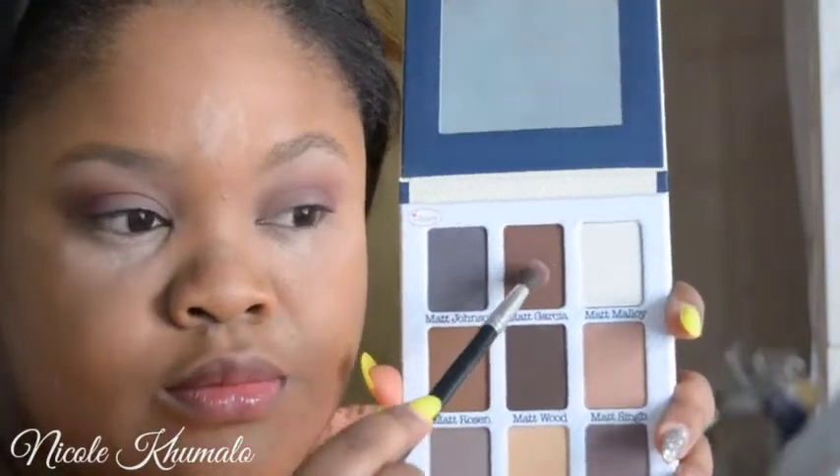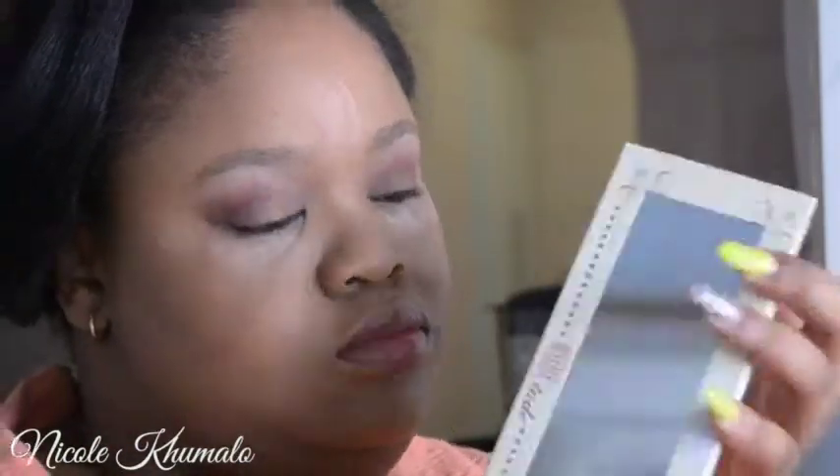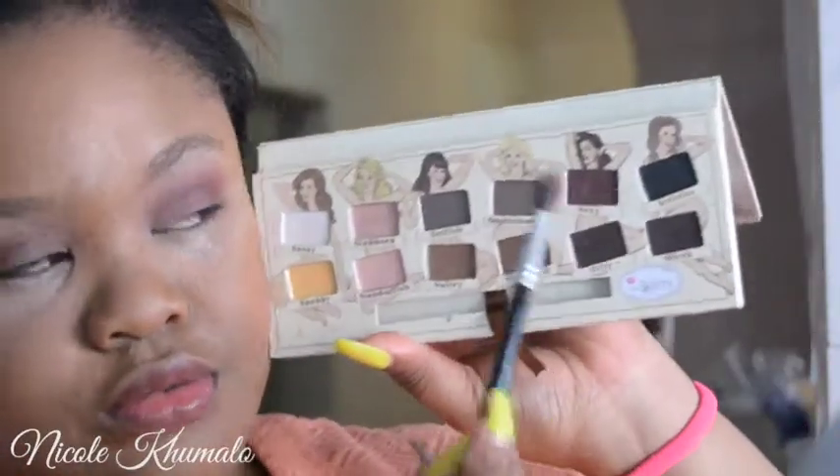Now I'm taking this Matte Nude palette and using that brown — it's a very dry sandy brown with a tinge of red in it; this color is called Matte Garcia. Then I'm taking the Nude Dude palette and using the shade Sexy, which is a deep cranberry. I'm putting that into the crease and blending it out nicely with all those other transition colors.